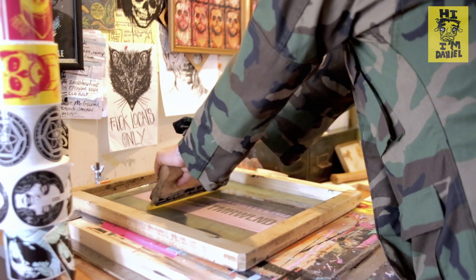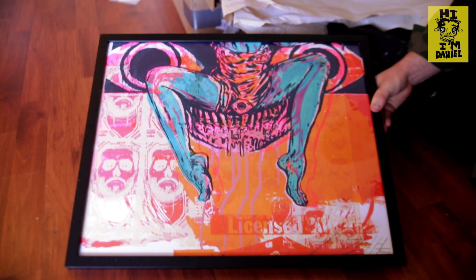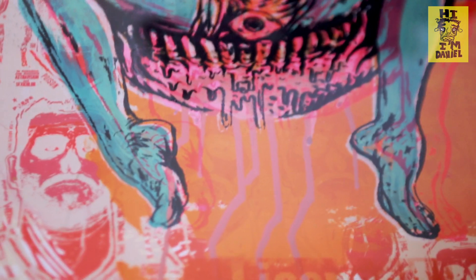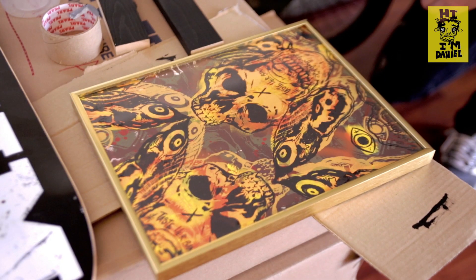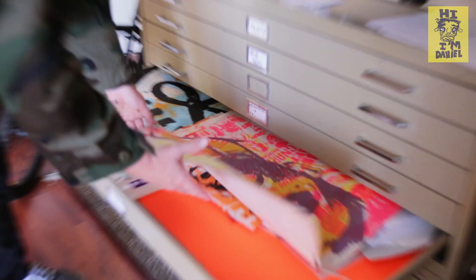Everything we do is analog. The covers are silk screened. The majority of the work that shows up in the zine is later made into full paintings, so a lot of times what you're actually getting is the first step of the process to making other work. I don't usually ever let go of drawings, so that's the closest you'll probably ever get to getting a drawing.